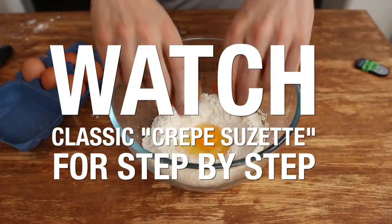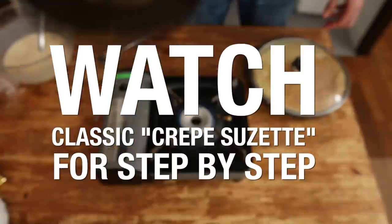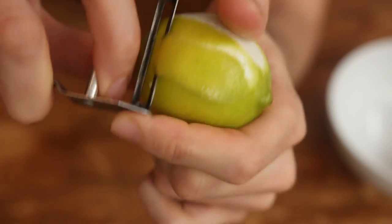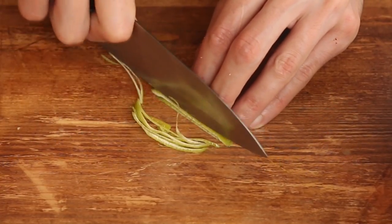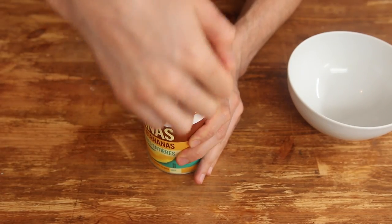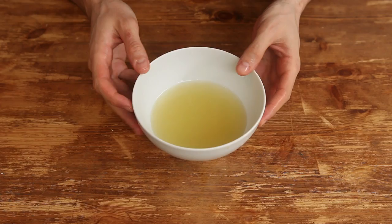Let me show you how. First off, make some crepes — it's a mandatory step, you know. Then lightly peel a lime to get the skin, but try to get the least amount of white part as it's the bitter one. Cut the skin into thin stripes. Open a can of pineapple in juices, not in syrup, and get the juices out. Add a squeeze of lime and set aside.